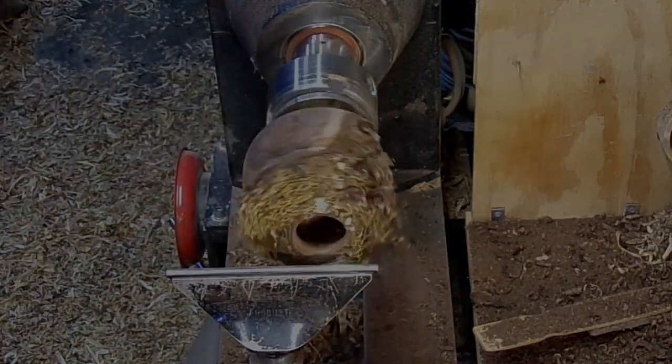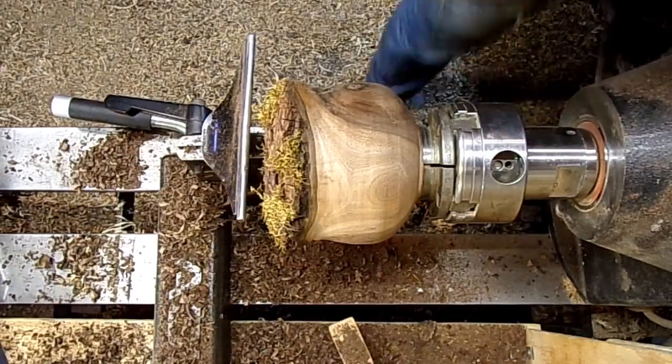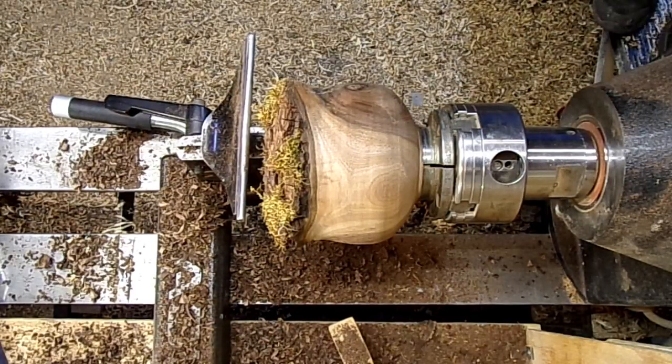All right, I'm gonna change the batteries and I'll bring you back. I went ahead and changed the angle as well — this should be a little bit better for what we're doing.